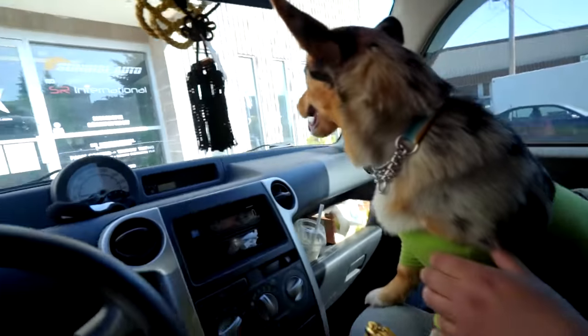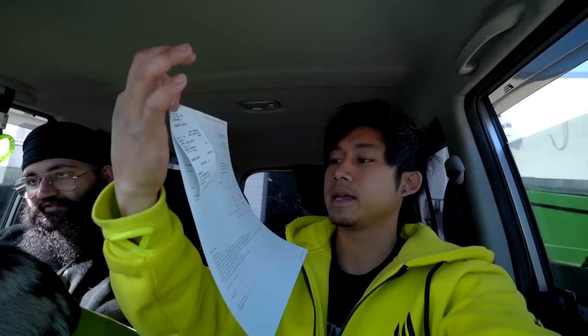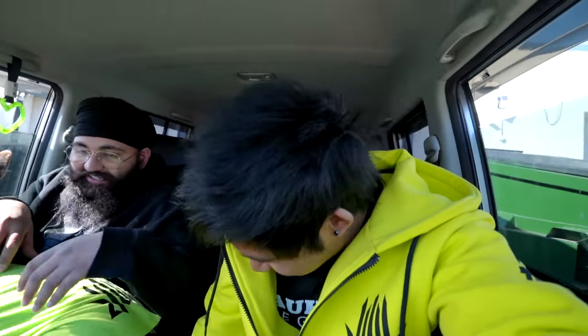Alrighty, tires and wheels acquired! Hit up Motion Tires if you guys need cheap wheel and tire mounting — my total was 60 bucks, pretty cheap compared to other places that charge you a full hour of labor. All right, see you guys back at the garage.